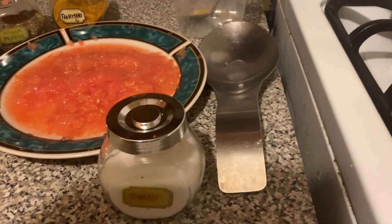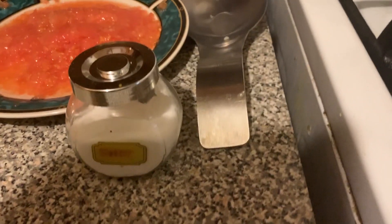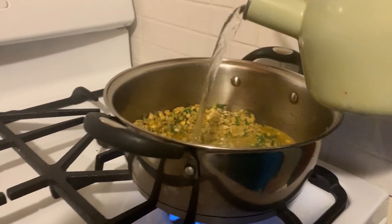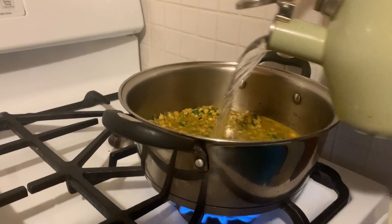We're not going to put the salt in until later — we leave the salt out to prevent it from affecting how the lentils cook. Next, we're going to add hot water that we boiled earlier, just enough so it covers the mixture with a little bit more on top.